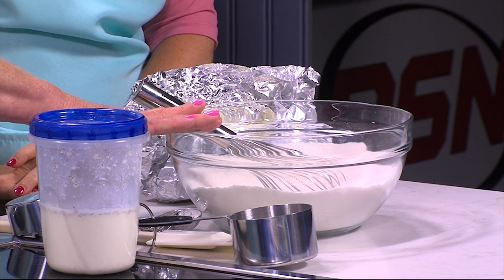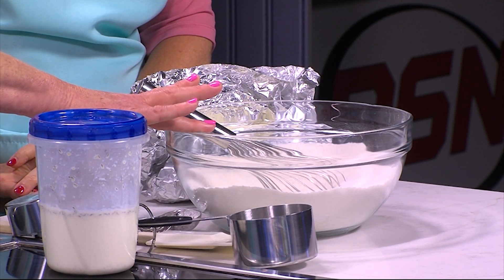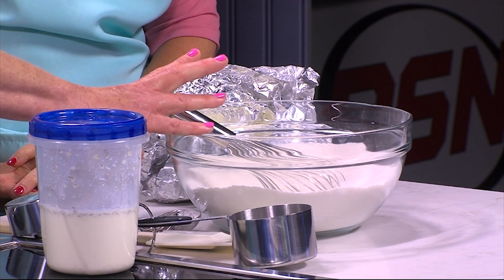In here I have two cups of flour, half a teaspoon of salt, four tablespoons of sugar, and a tablespoon of baking powder. That is all your dry goods.